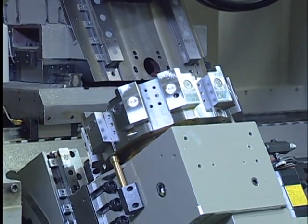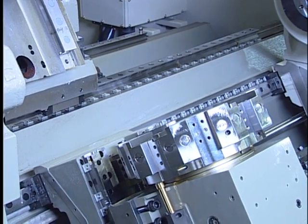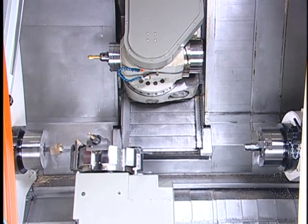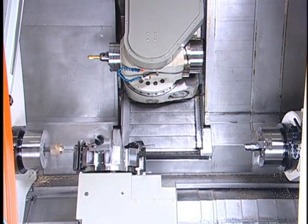The innovative 9-station turret minimizes possible uncommanded cutting by the opposite tool, allowing more turning range. The servo-driven turret used for twin spindles features the quickest tool indexing and easy maintenance.